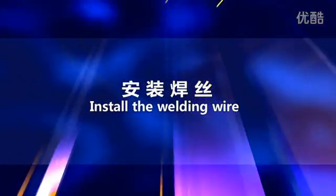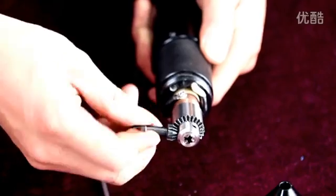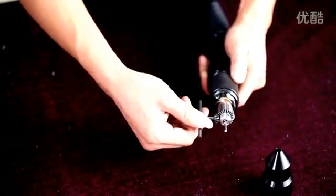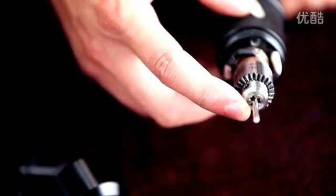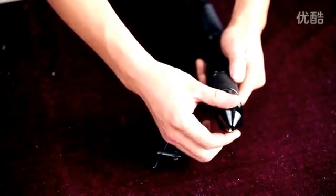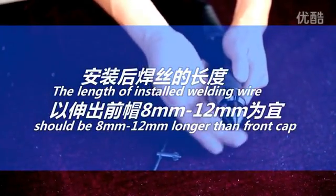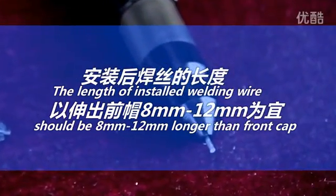Install the welding wire. Unscrew the electrode gun front cap and loosen the clip. Insert the welding wire and tighten with the small key. Confirm that the welding wire is in the middle of the collet with no eccentricity, then rotate the front cap back on.